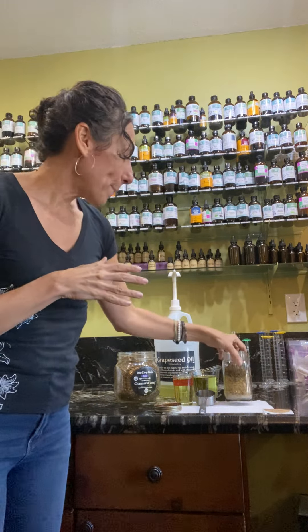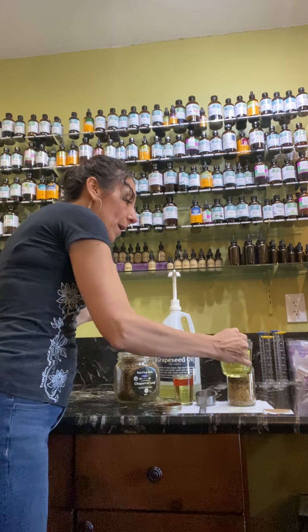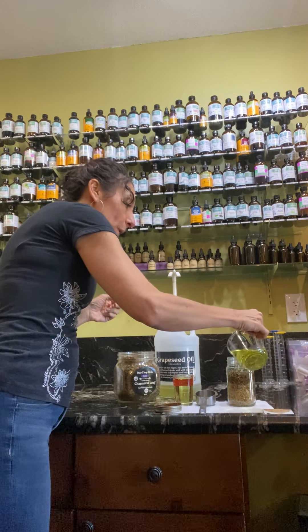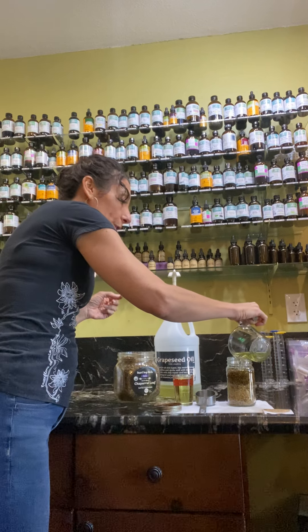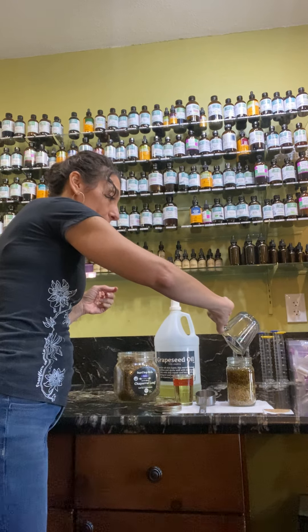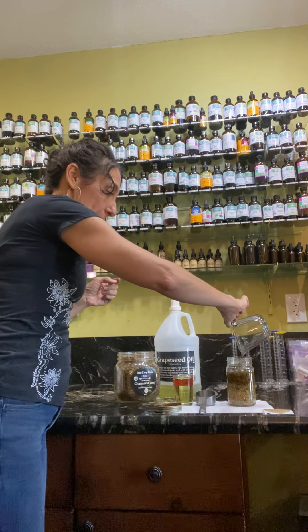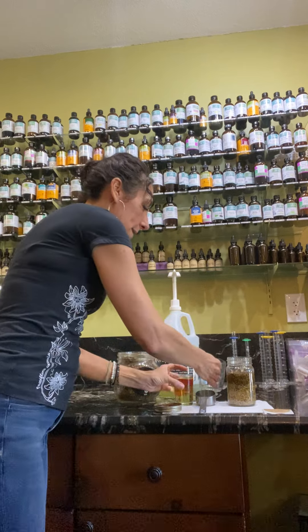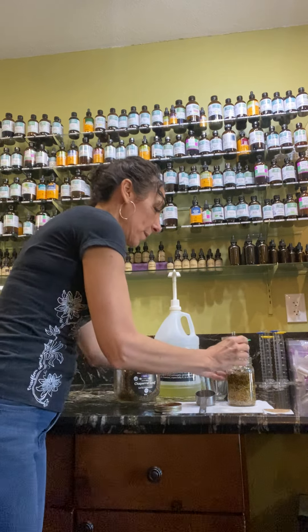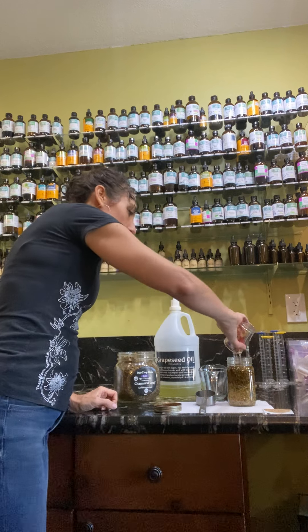It makes it more of a desert plant blend. So we're going to put that in. Then we're going to pour in a cup and a half of grapeseed oil. You want to make sure your herbs are completely covered by the oil — here's the cup, and here's the half cup.